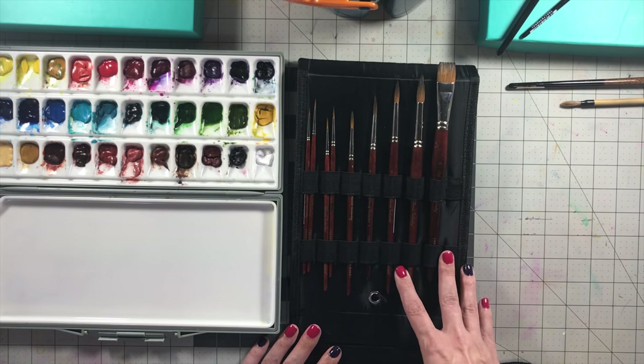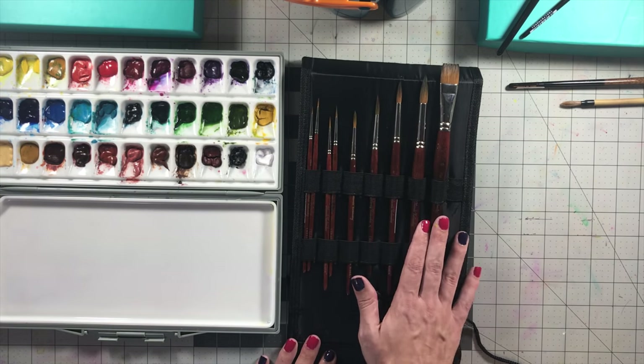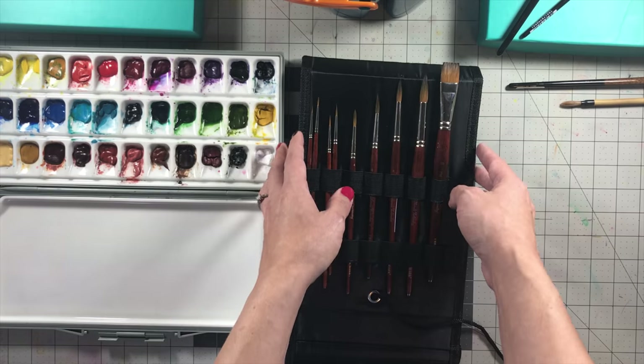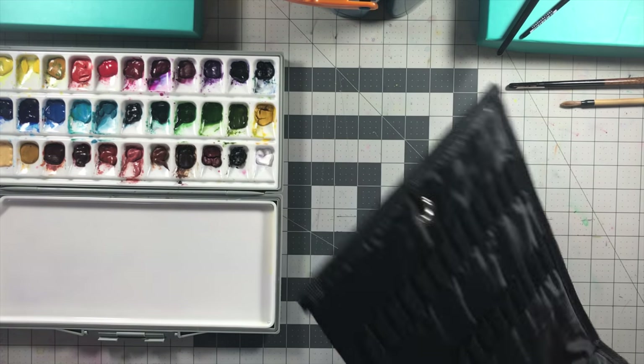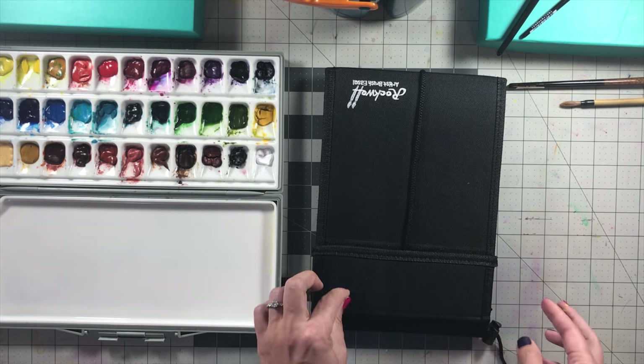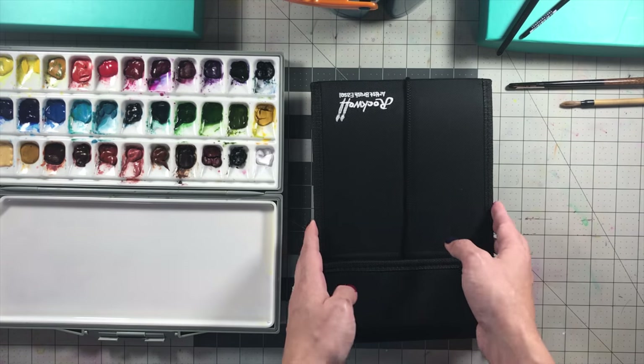If you buy them in the set, it comes with this little easel, so you get your money's worth. You get a full range of brushes you'd need as a beginner in watercolor. This easel is pretty awesome — you can put your paintbrushes in it and carry it around, and it'll keep your cats from eating them.